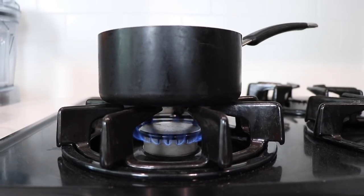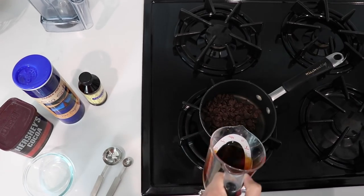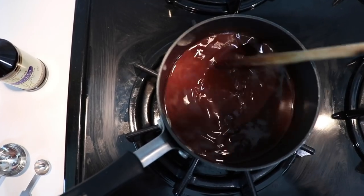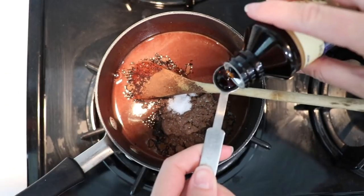In a small saucepan, heat half a cup of brewed coffee — you can use decaf if you can't have caffeine or if you're giving this to children — and half a cup of dark chocolate chips. Once it's almost smooth, turn off the heat. Add two tablespoons of cocoa powder, one quarter teaspoon of salt, and half a teaspoon of vanilla.